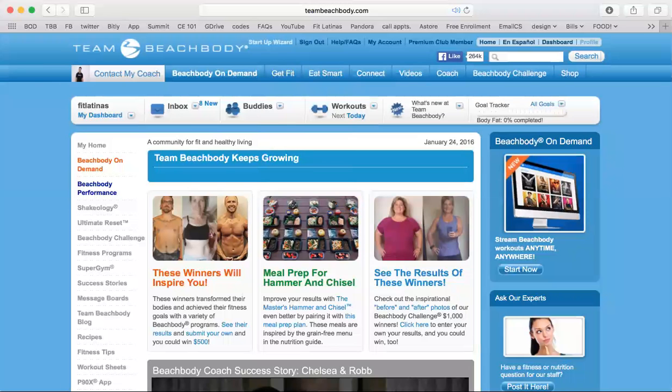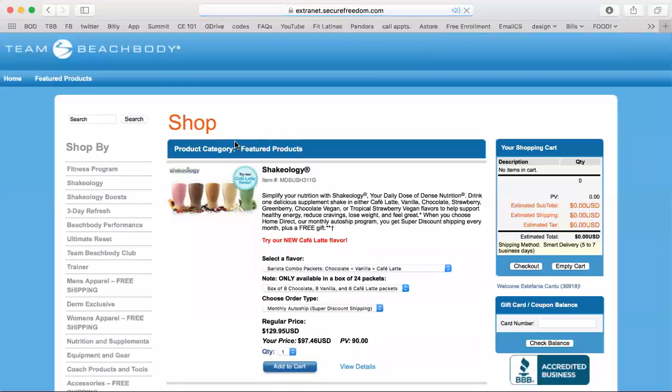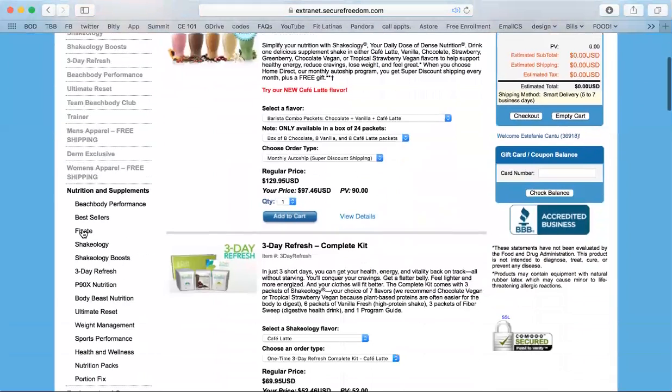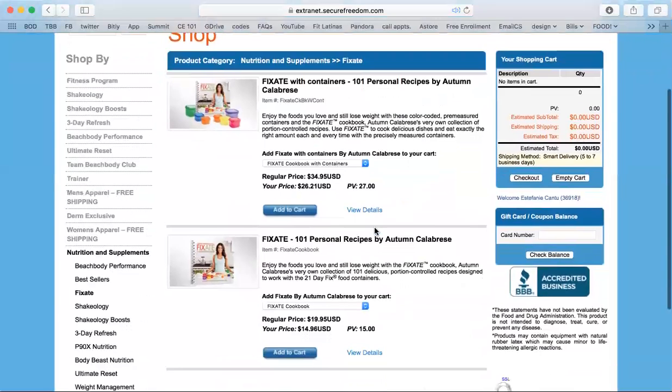How to shop for other products such as the cookbook. You'll log on to Team Beachbody and go to shop. Once there, you'll see a menu on your left-hand side. If you are looking specifically for the cookbook, you'll go to Nutrition and Supplements, then Fixate. Your cookbook is available here.